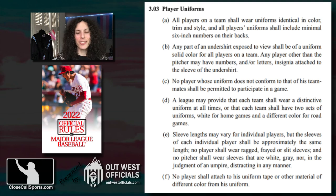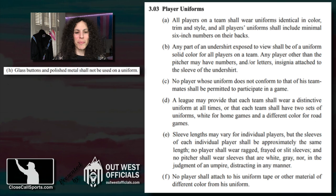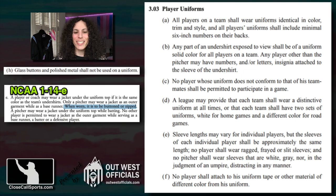Every time we do this, we start in the official baseball rules. The major league rules are being used for the World Baseball Classic, so that's the book to use. Rule 3-03 talks about player uniforms — a lot of it covers colors, styles, numbering, and letters. The only thing about buttons is that glass buttons and polished metal shall not be used; they're worried that they'll break.